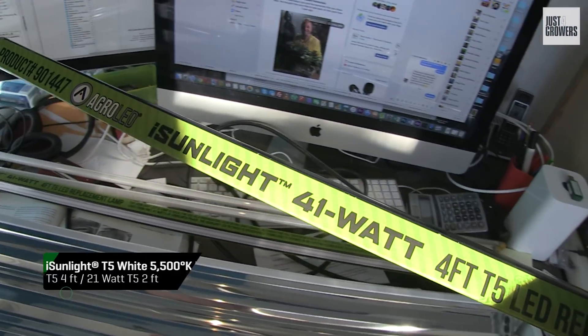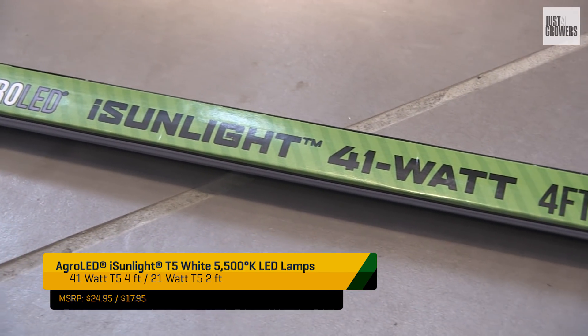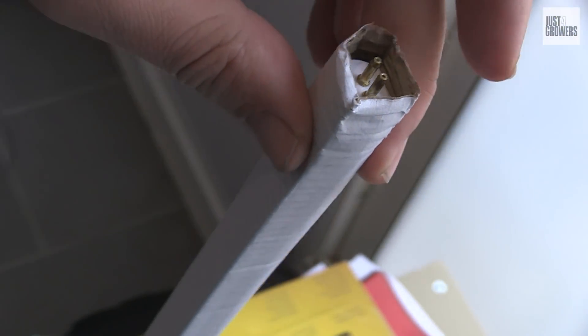The obvious benefit right off the bat is decreased power consumption. The two 4-foot LED lamps consume a total of just 82 watts of power instead of 110 watts with T5s — that's a 25% savings right there. Plus, they're mercury-free.